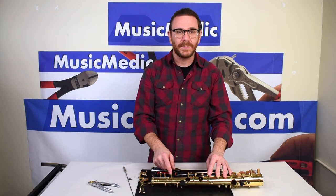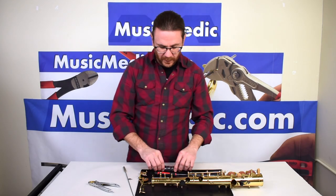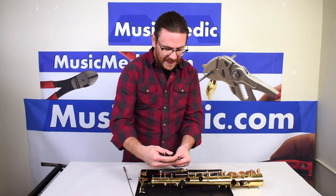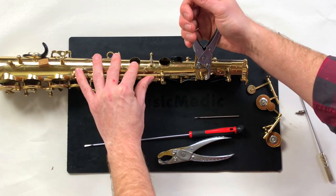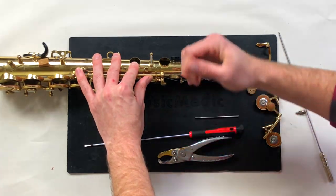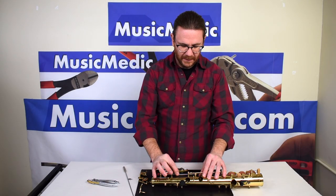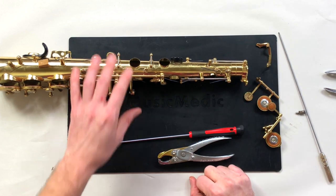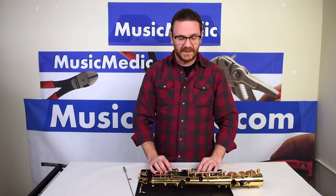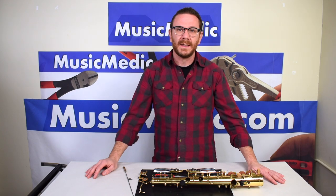Depending on whether or not the saxophone needs it, on the other side I will go ahead and actually fit that side as well, especially if the rod is still loose within the post head. And there we are — much tighter. Thanks for watching, I hope you guys enjoy that tip. Stay tuned for more videos and happy playing!